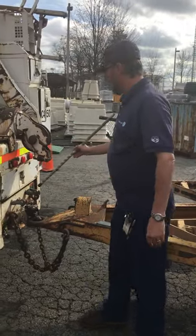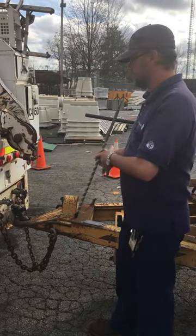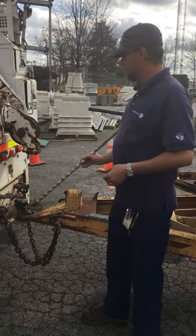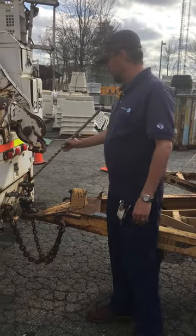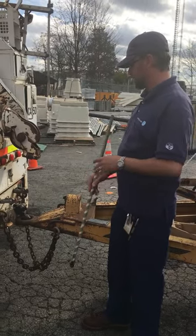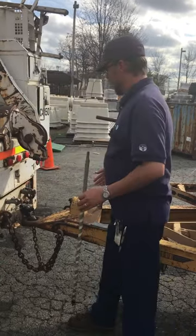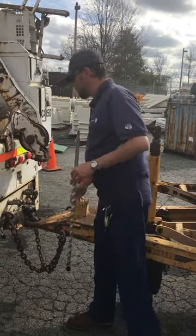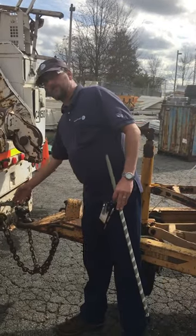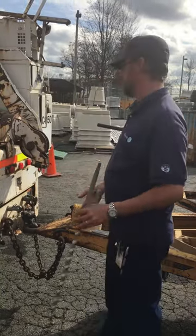We've got our glad hands right here. This trailer has electric brakes, and you want to tell the examiner that. But if we were hooking up here, I would check my glad hands — I've got my red emergency and my blue service. Both glad hands are properly secured, not broken or damaged. They have a little rubber seal on the inside — make sure it's not missing or damaged. When I connect it together, I want to make sure my air line is not tangled or pinched. And when I release the brakes, I'm going to listen for leaks, because it's air — we want to listen for leaks on air.